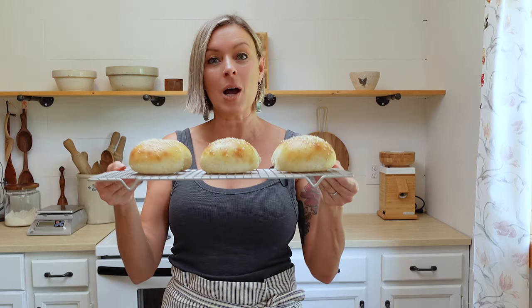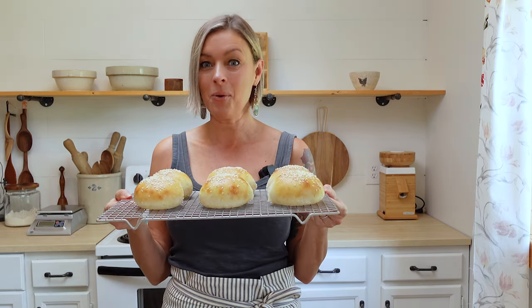Hi everybody, welcome back to our kitchen. Today, as you can tell by the title of the video, we are going to make some sourdough hamburger buns. So let's get started.